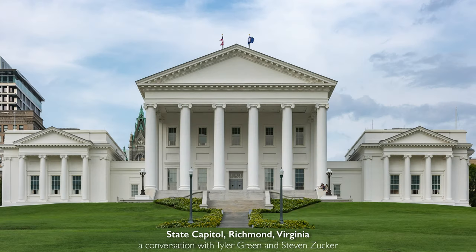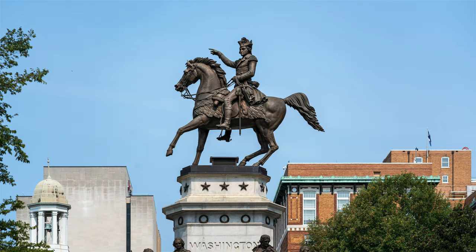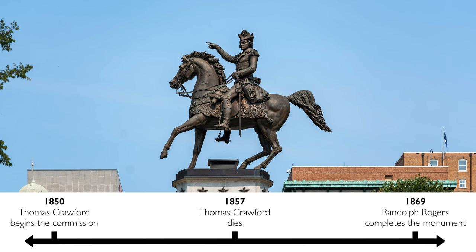We're in Richmond, Virginia, atop a large hill with the state capital. Just beside it is this extraordinary sculptural confection with George Washington mounted on a steed at its top. This sculpture of Washington was made by Thomas Crawford. Crawford begins the commission in 1850, dies in 1857, and this is not completed until 1869 by Randolph Rogers.